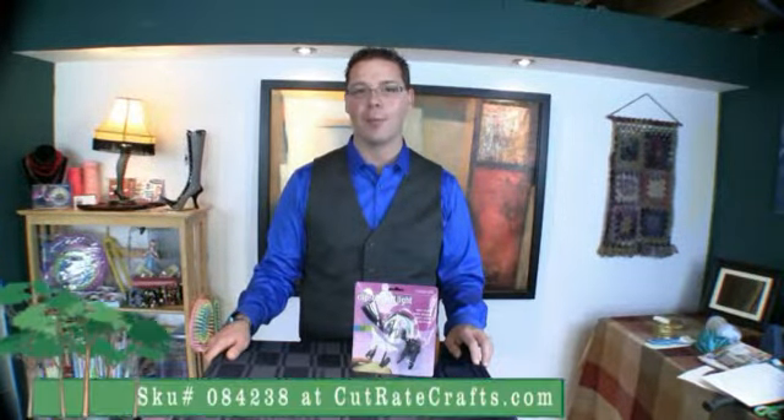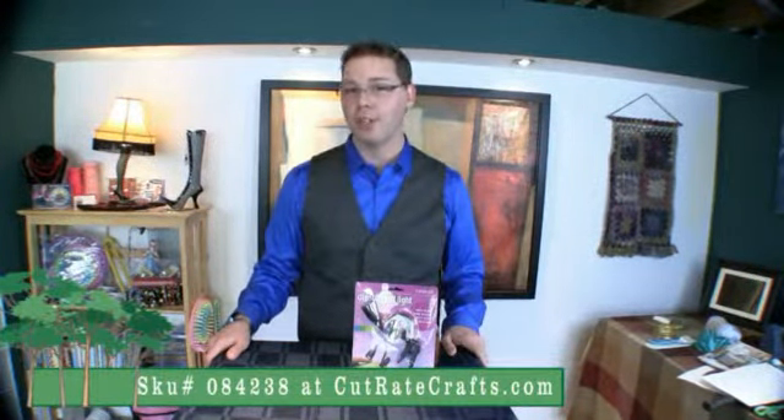Welcome back to CutRateCrafts.com where you can save 15 to 30 percent every day by shopping online with us. Be sure to check out the free shipping opportunities that are available on the website.